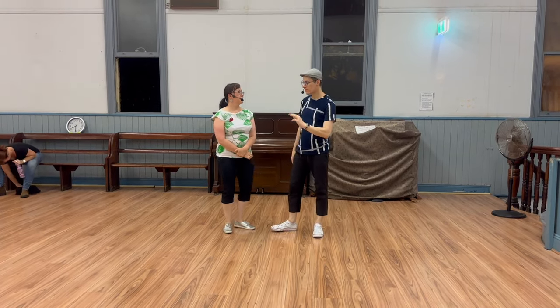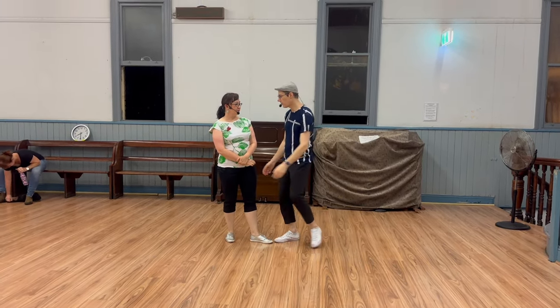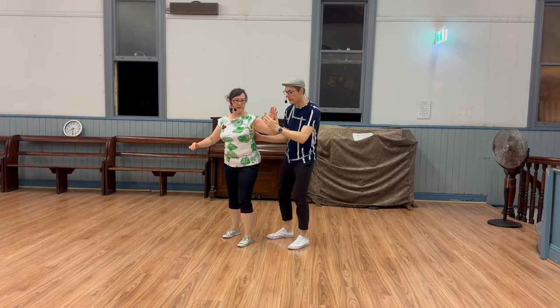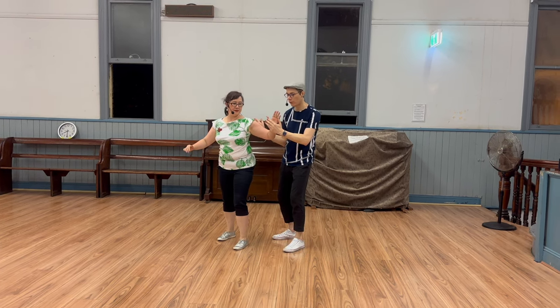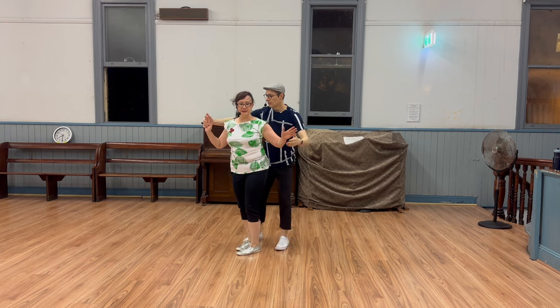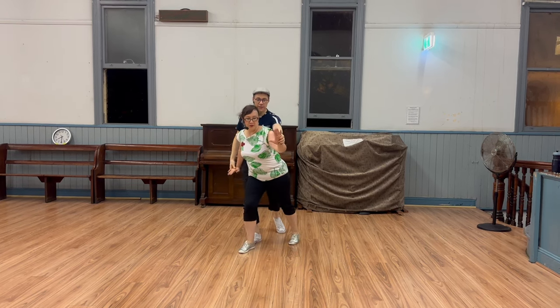The key points there: leads just do their footwork on the spot. Leads also catch here at about 4-5, and they use 5 as the springboard point to sort of go around, catching the follow's other hand and matching up here as well — ready for tandem.